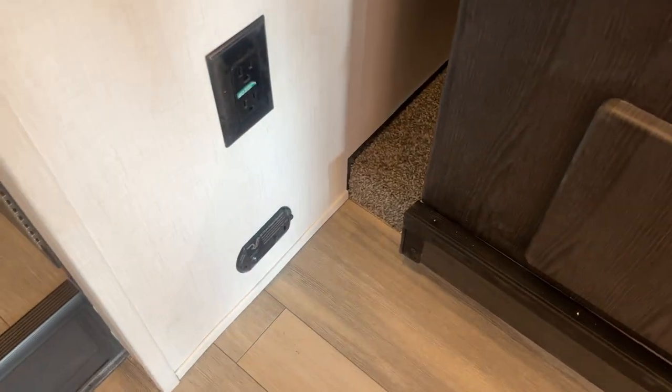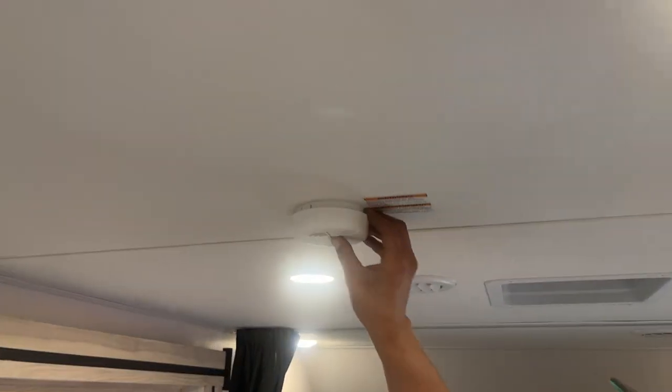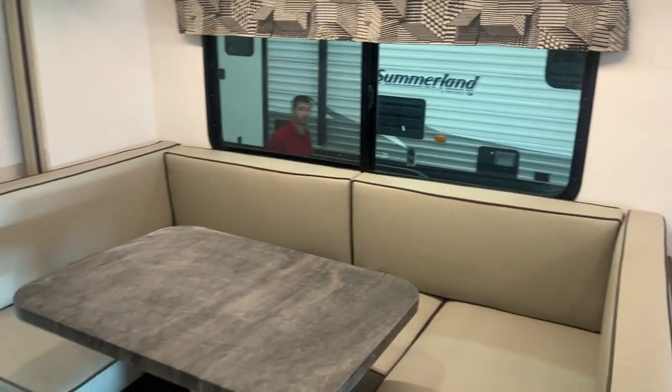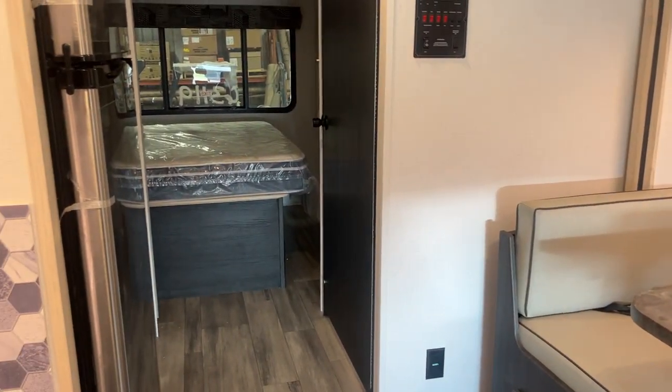Lastly, we'll just go over your alarms here. You get your LP detector right at the end of your slide — propane's heavier than air, sits on the floor. That detects it and starts going off just like the smoke detector would; the smoke detector is right by our entrance. Simple as that. If you've got any other questions on the unit, please feel free to give us a call at 204-237-7272.